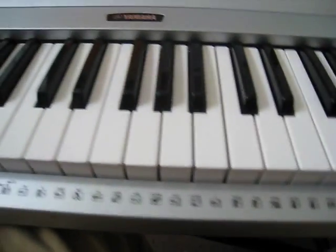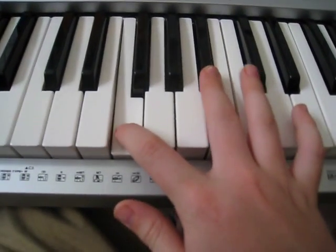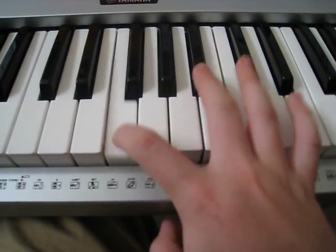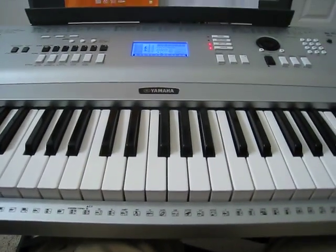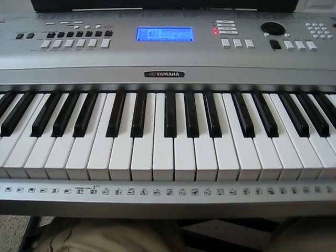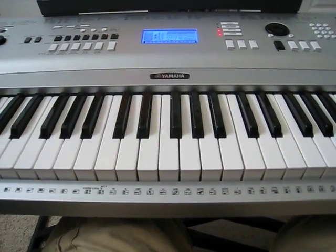And all throughout this tutorial, if you cannot see what my hands are playing on the keyboard, just look right there, and notes should appear telling you what I am playing.